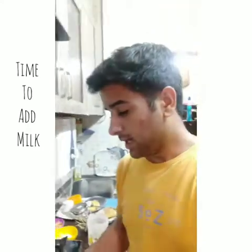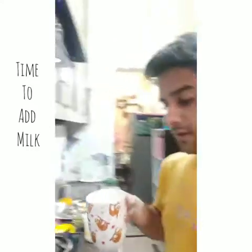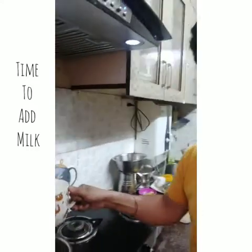Okay guys, now I think it's time to add some milk. We have one cup of milk, so we're going to add it.